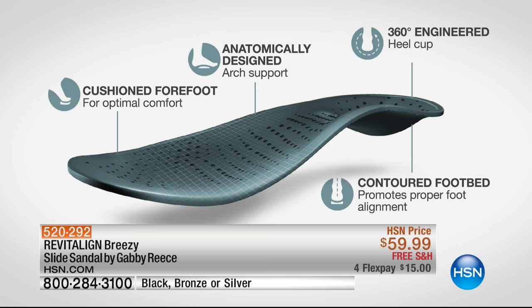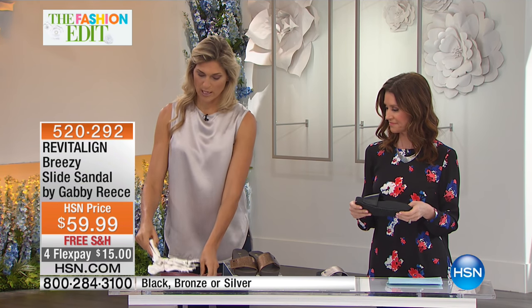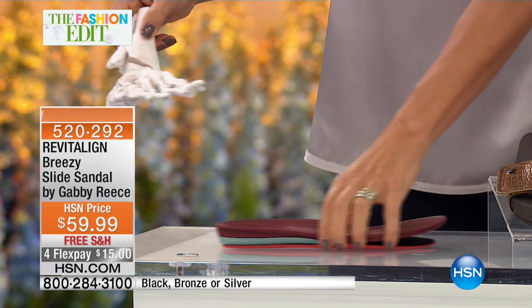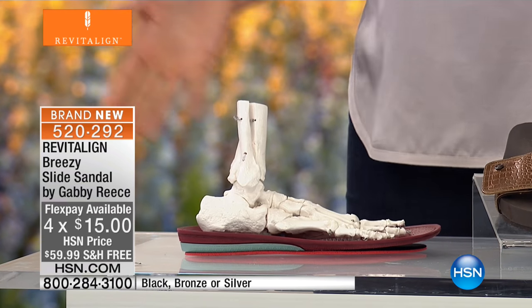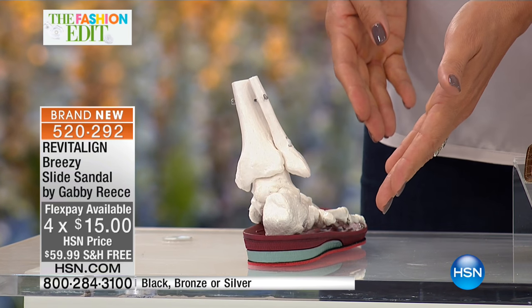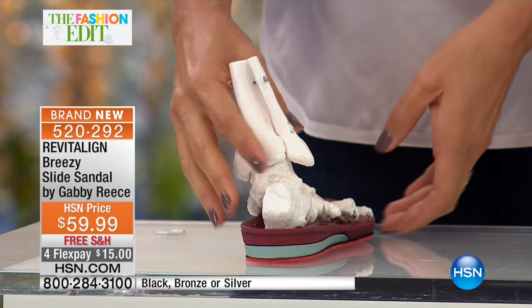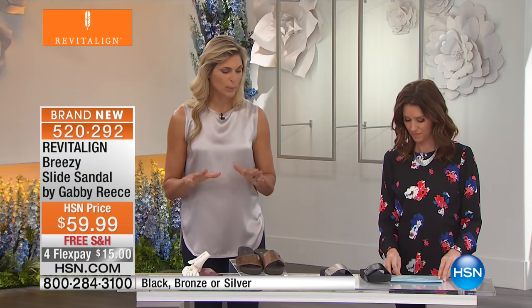Let me give you a quick demo. Most of us — this is what we get in our shoes, our expensive shoes, our cheap shoes. Without the upper, there's not much support. This is what's in every Revitaline shoe, whether it's open-toed, a boot, or a shoe. You can see the foot stands on its own — because the heel gets into the 360 heel cup, and now we're in perfect alignment. We don't have to work at it. We don't have to think about it. It's just in the shoe, ready for you, getting you into perfect alignment and helping with posture.